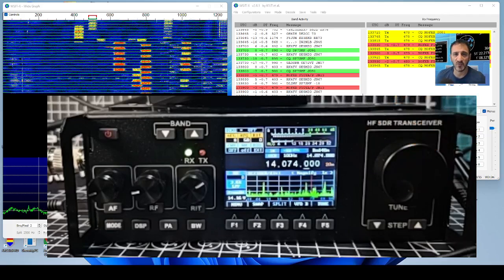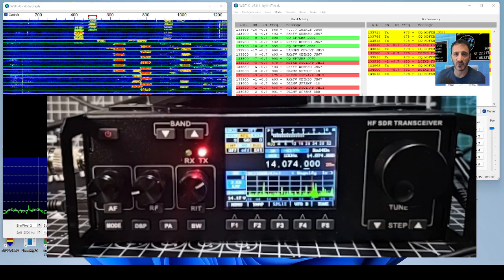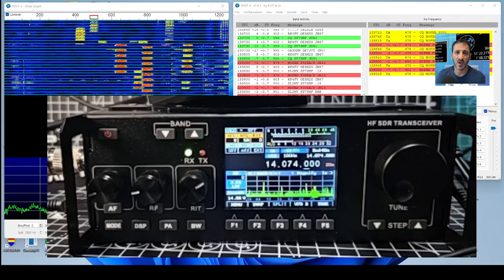Even though the ALC is very low we've had a contact and I'm getting replies to everything. I haven't even set up Grid Tracker yet - that's something else I want to try. With just minimal setup I think we'll end it there before I ruin the video.